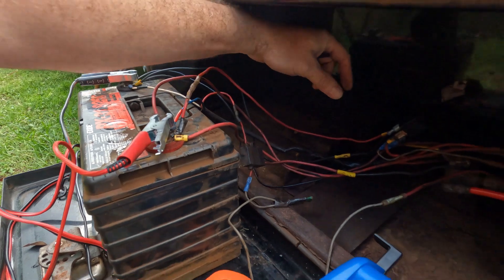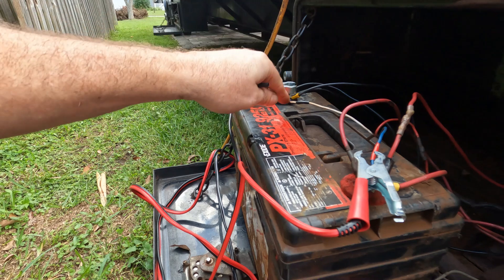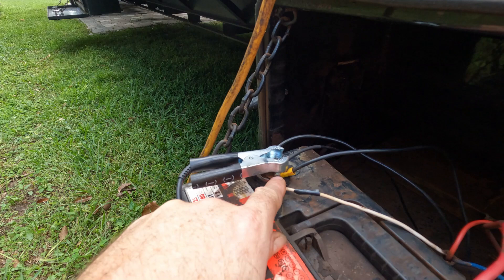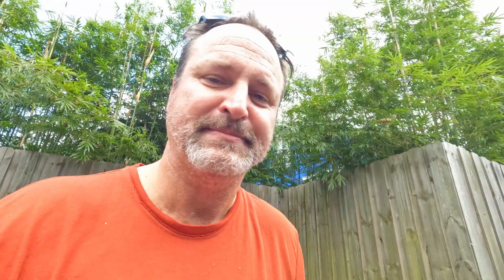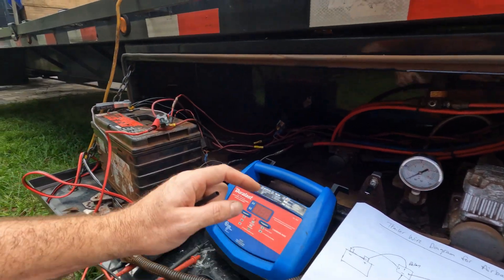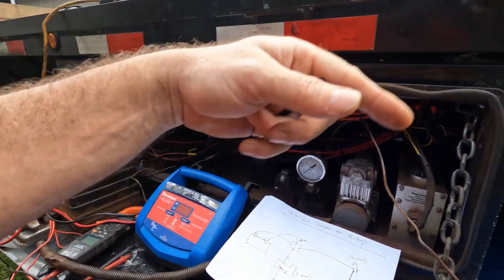I noticed this wire that went from the relay to the battery — there was a lot of corrosion on the O-ring clamp that clamps onto the battery. So I replaced that one with a fresh wire to the relay, still nothing. I drew up the diagram and I thought, instead of trying to figure out where this is wrong, I'm just going to reroute a new system. So when I crawled underneath here today, look at this — no room whatsoever.